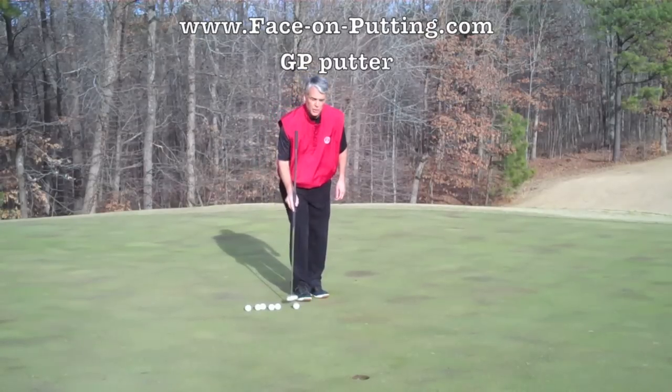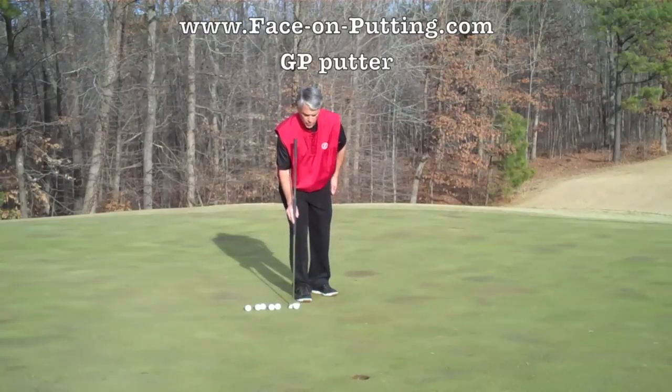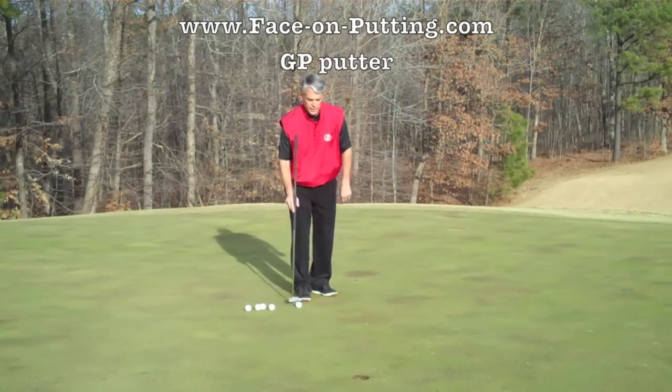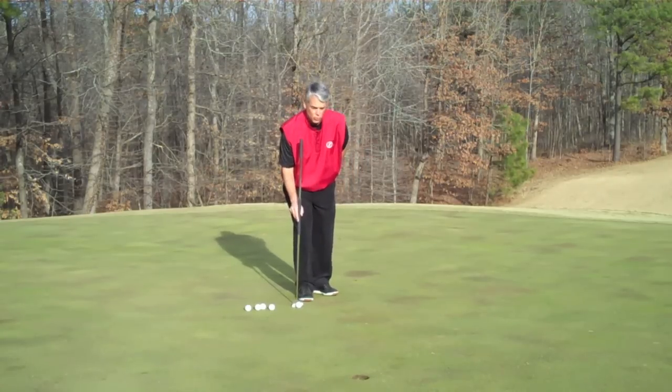The face-on putting stroke is simple. We go straight back, straight forward. We keep our putter straight down, which means we are able to go straight back, straight forward — so the putter head never opens and closes during our putting stroke.